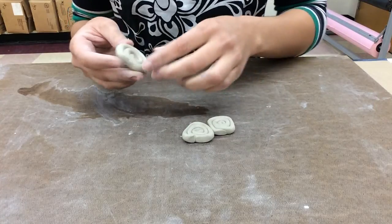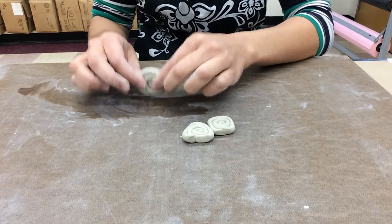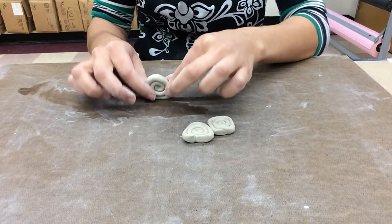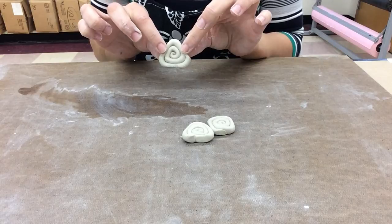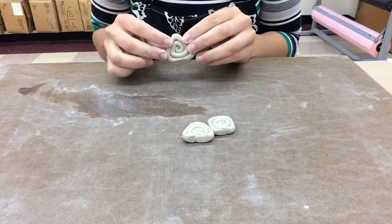To do the triangle, you're going to use your board to start flattening one side, then turn it over and flatten the other, then the remaining side, until you start getting a triangular shape. You can make the edges as pointy or as round as you'd like.